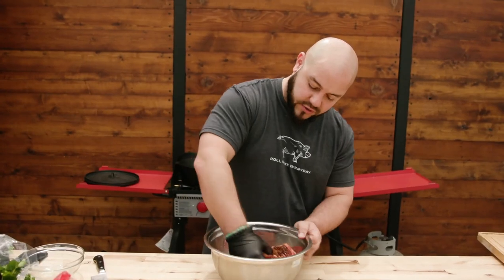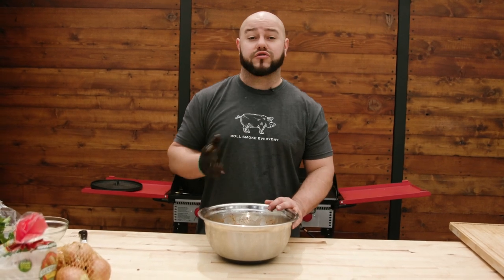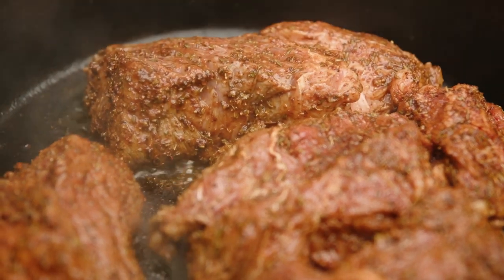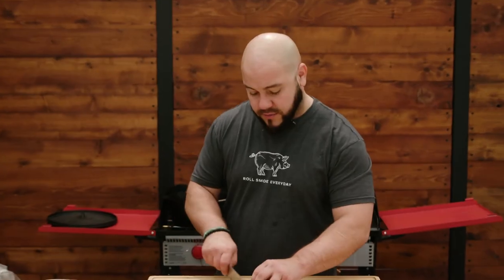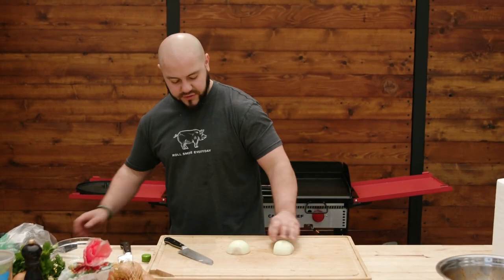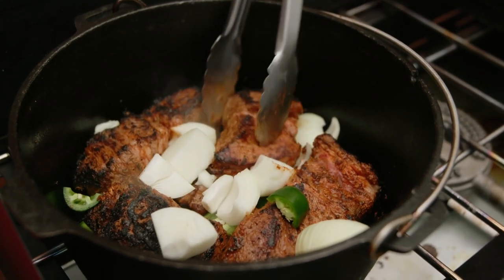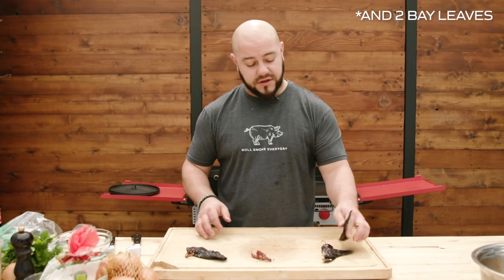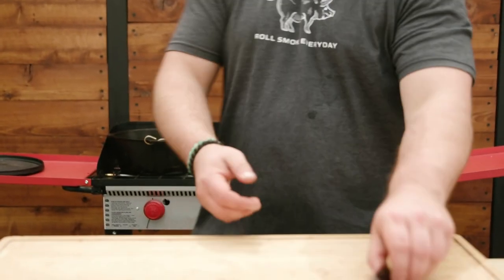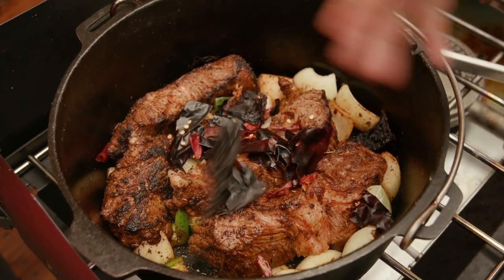Mix everything up so it's nicely coated. I have a hot Dutch oven going — we'll add a little oil and start searing, getting a nice crust on all sides before adding vegetables and chilies. As it sears, I'll take a jalapeño, cut it down, throw it in. One white onion — doesn't have to be perfect since it'll be stick blended later. We have one ancho chili, three arbol chilies, three guajillo chilies. Take the stem, break it off, tear them open, and remove most of the seeds — a couple seeds are fine, but you don't want all of them.